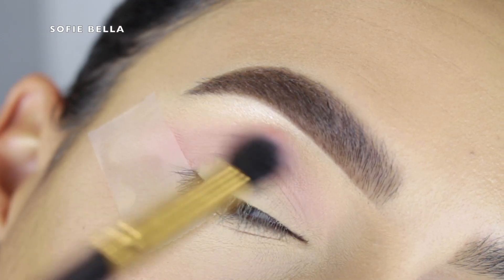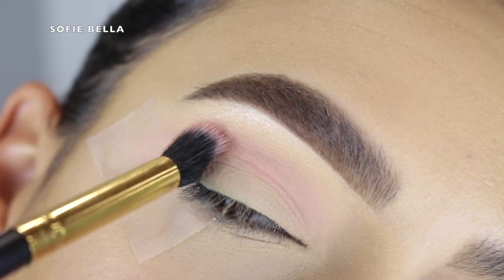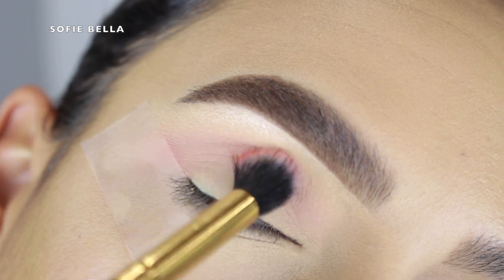The first shade I went in with is Centerfold, which is a light baby pink shade. I grabbed a big fluffy brush and put that in my crease as my transition shade, going in back and forth motions.